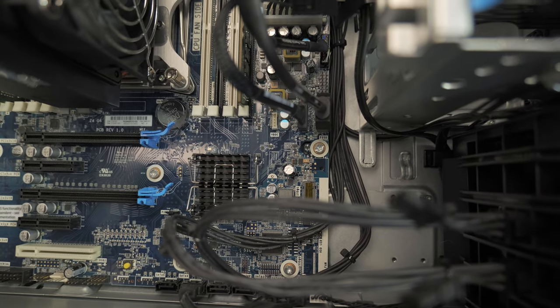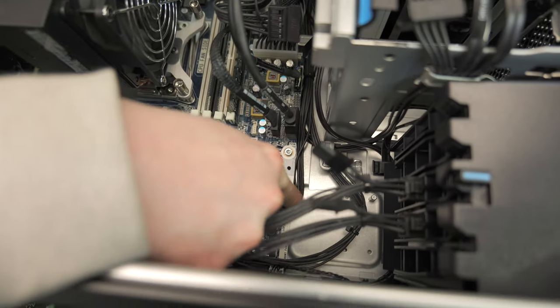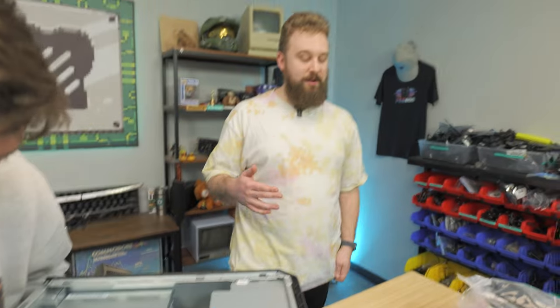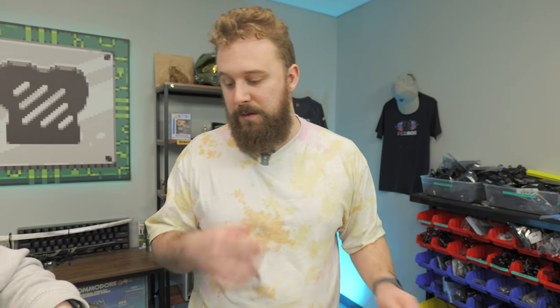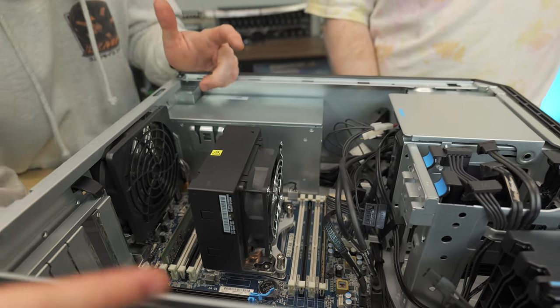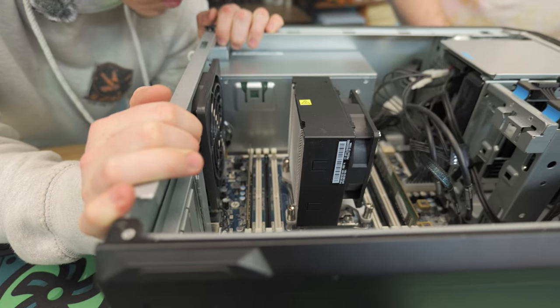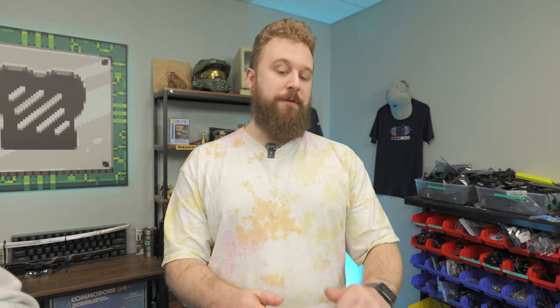There's an M.2 slot here that might just be a Wi-Fi M.2, but it does support NVMe SSDs. Under that tower cooler we get the i7-7820X, and we have two sticks of RAM pre-installed at 32 gigs of 2666 DDR4. The config is pretty good but you'll have a little bit more headroom for upgrades in the future. After our discount code this system is $358.